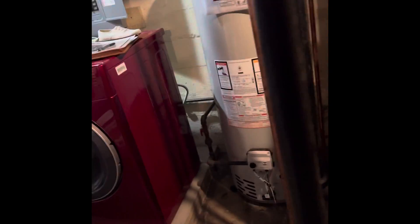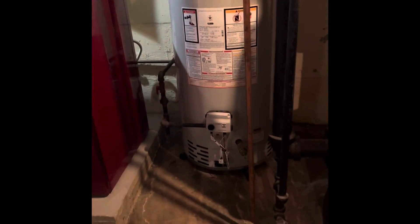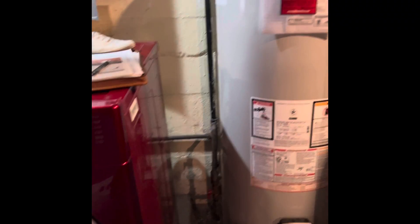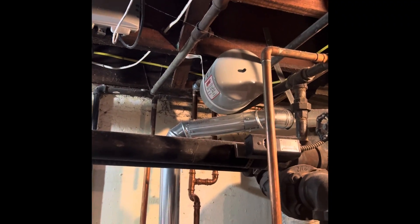This water heater is going to get removed. We'll save it so we can donate it to somebody that needs it. We'll cap the gas lines that go to it and cap all the water lines that feed it.